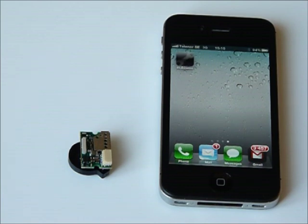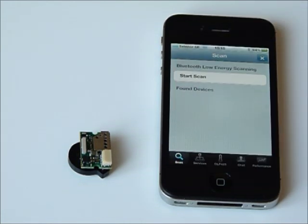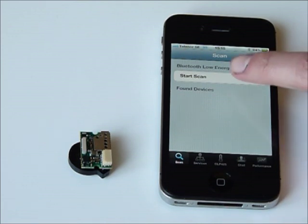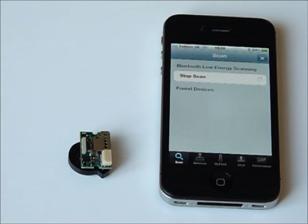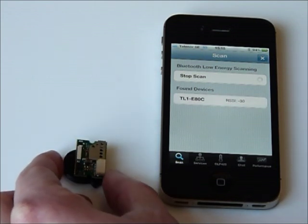For this demonstration we have implemented a demo application in the iPhone and also a demo application in the module. We are going to start the application by clicking the icon on the iPhone. We can now start scanning for available devices. But as you can see the iPhone cannot detect any devices, because the module has a feature so that it doesn't announce itself until it detects motion on the accelerometer. If we move the module we can see that the phone instantly detects the device.